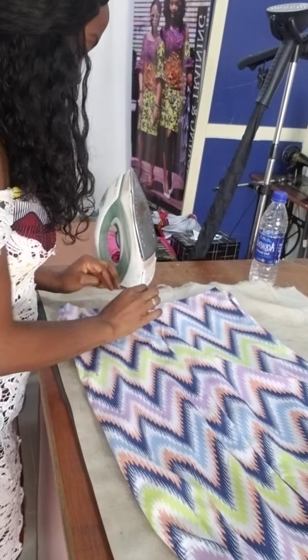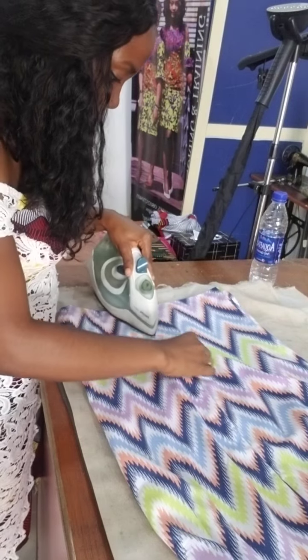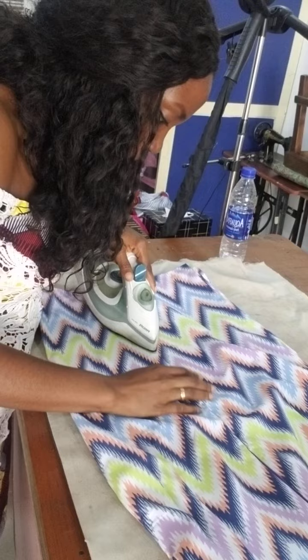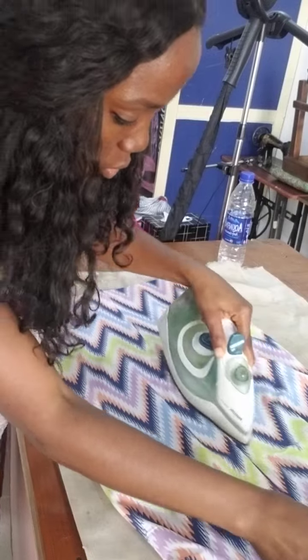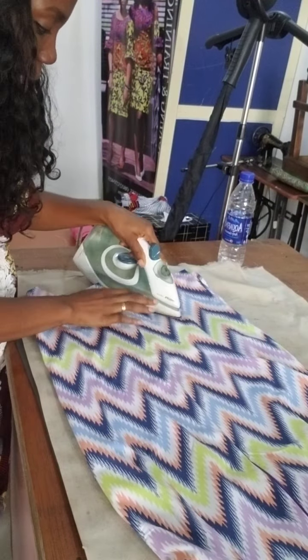So I fold it down, then I iron. I make sure that when I get here, it enters smoothly into the sewing line. You don't want it looking like it's different from your cloth. And I open and iron the other side down.